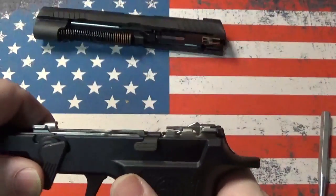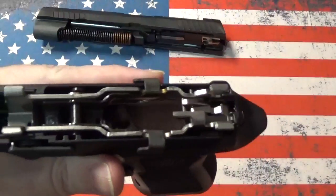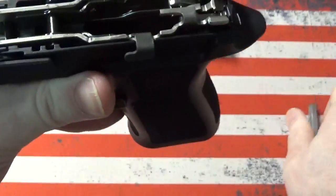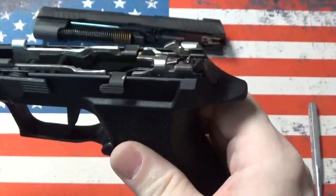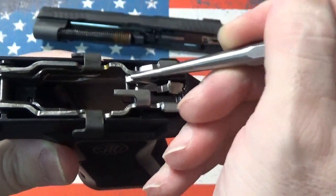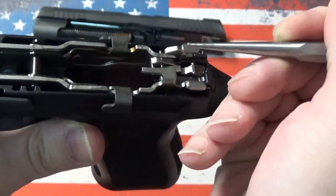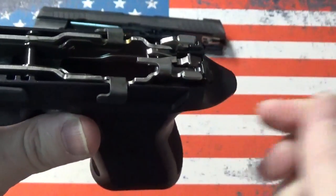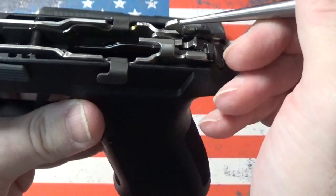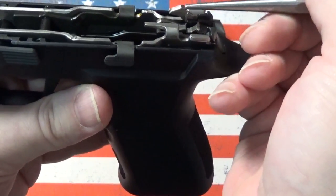Now in the frame, in order to show that part, we've got to rotate the takedown lever back to the closed position and reset the trigger. This part right here is the part that engages with the safety lever in the slide and causes it to deactivate. It moves in conjunction with the sear and it will not move correctly while the disconnector is in the upward position.